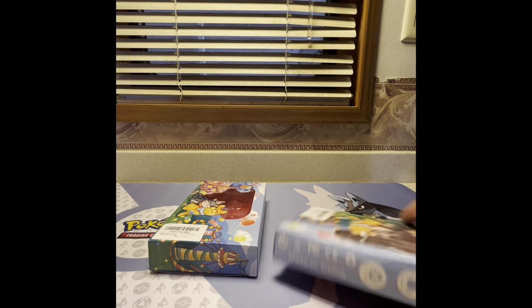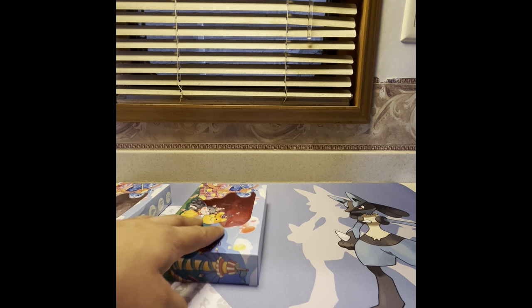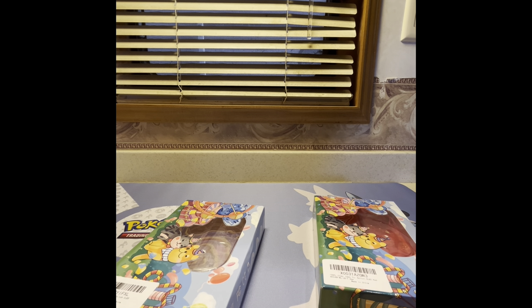Hi everyone, today I want to do a little review of these little game cases for the Switch OLEDs. Recently I bought a Mario one and I bought two of them. I'm also going to upgrade one of my other ones since I don't like the case it came with — I've had it for a year.